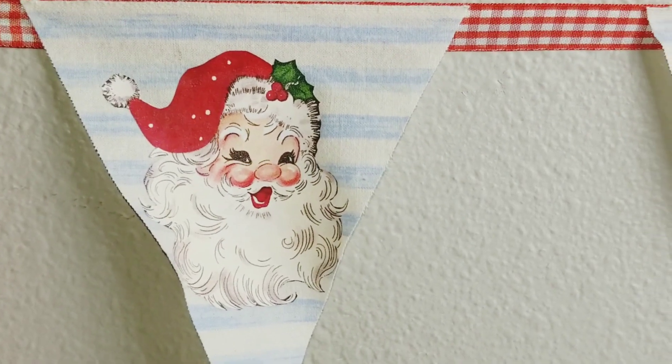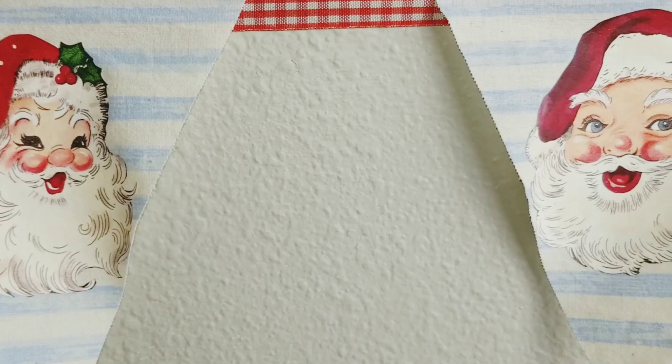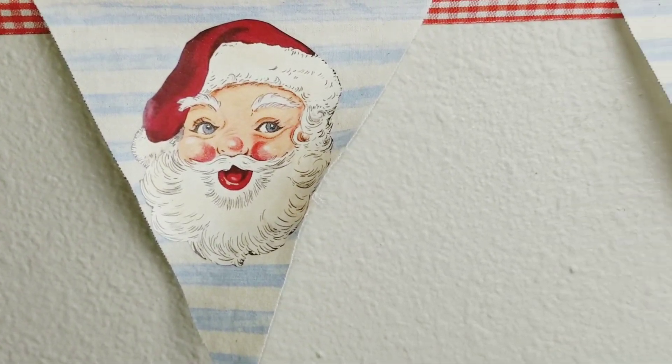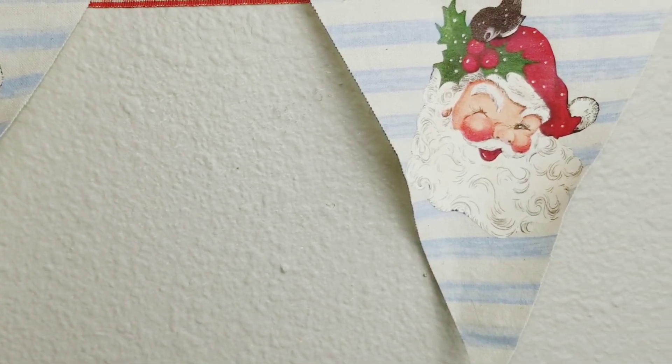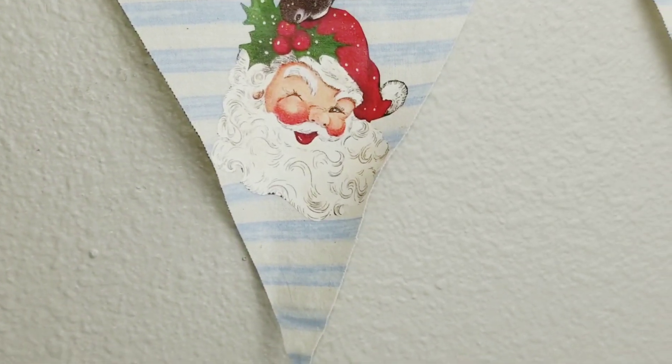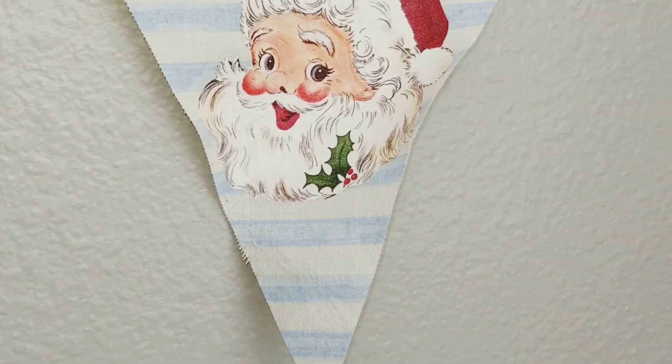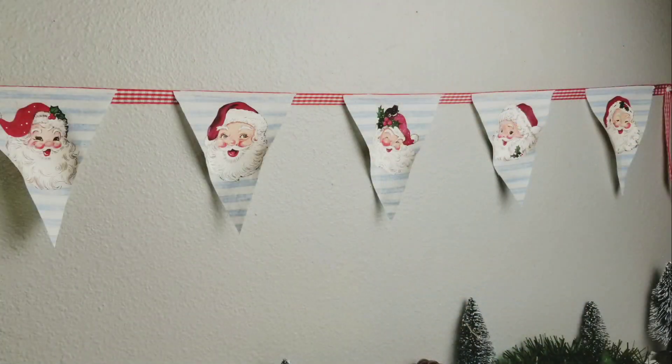I love this banner — I think it is so cute and so festive. I love the colors together; the blue and white really set off each of those little Santa faces. The only thing I would change is I would add a double layer of fabric or some card stock to keep those pennants from curling up a little bit. But other than that, I love this.